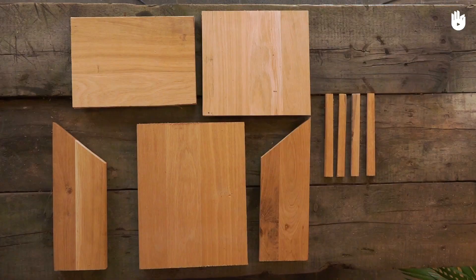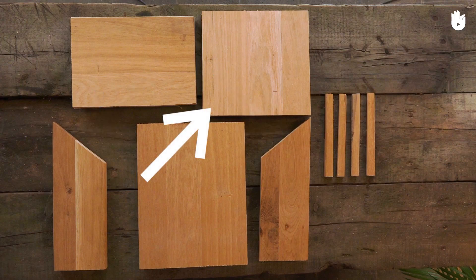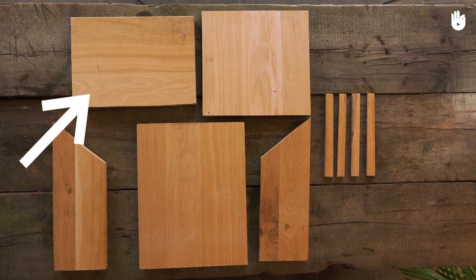You will need two bevelled boards measuring 13cm by 28 and 36cm to form the sides. One board measuring 28 by 26cm to form the front of the shelter. One board measuring 28 by 36cm that will form the back of the shelter. And one final board measuring 32 by 21cm to make the roof.